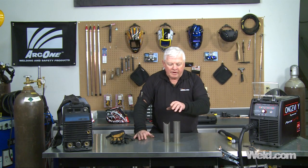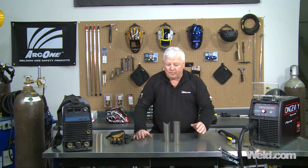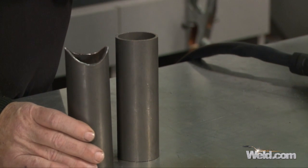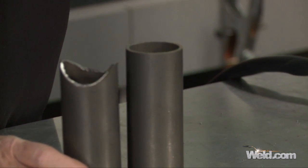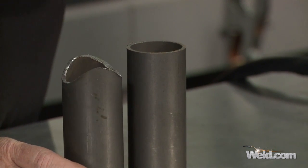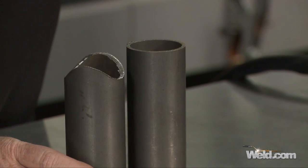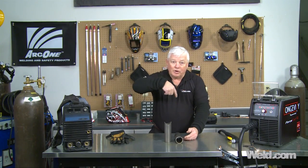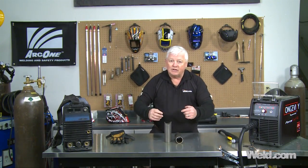Now that I've plasma cut this and done a final grind — I just used a rough grinder on it, a bench grinder will work as well — you can see the condition it comes in. It does have a little bit of a rough finish, but it's not bad at all, especially when you're getting into field repairs. So what I'm going to do is put this in position and create a T-weld or a saddle weld. I'm going to tack it and weld it and show you the end results.